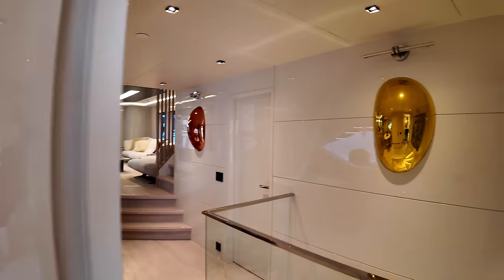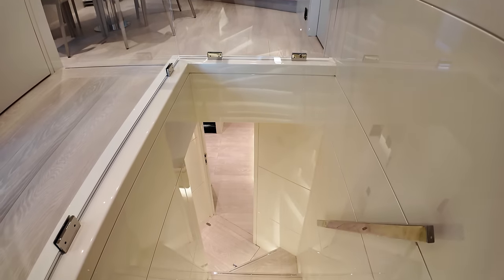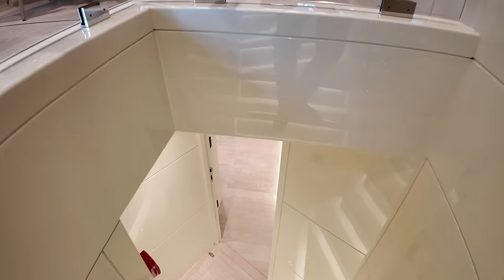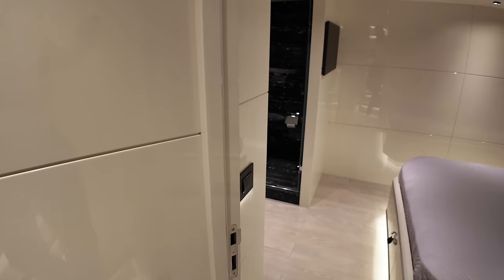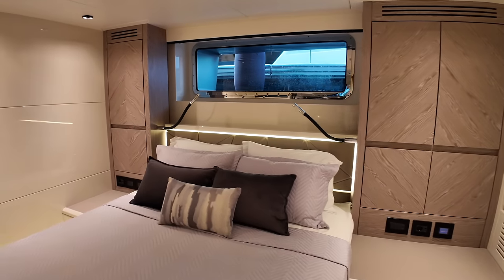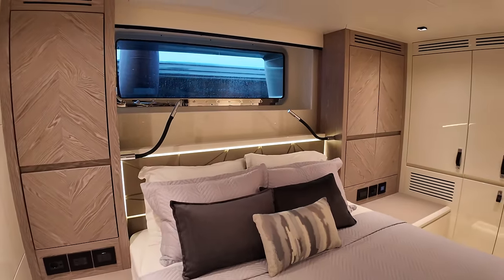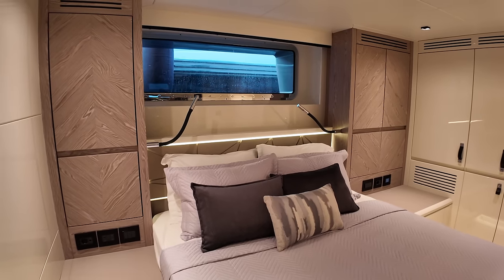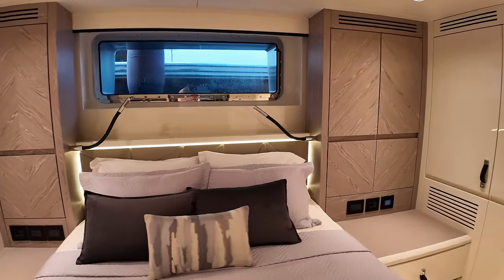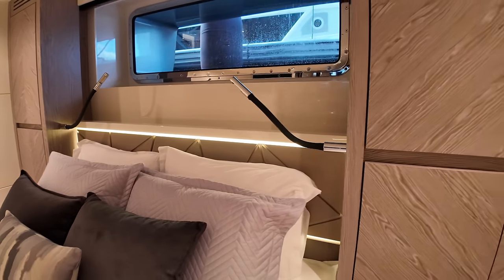Let's spin around, head aft, and go down this staircase. But before we do, take a moment to appreciate the lighting in there — absolutely love it. Descending into the VIP cabin — this stateroom, again, the finish throughout this boat is very very consistent. If you were teleported onto this boat and found yourself in this stateroom, you might be forgiven for thinking it's actually the owner's stateroom. I love the touch and detail in here in terms of the LED lighting — absolutely beautiful, with lots of storage.